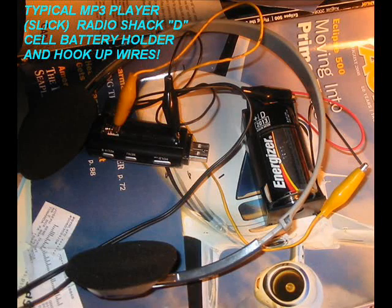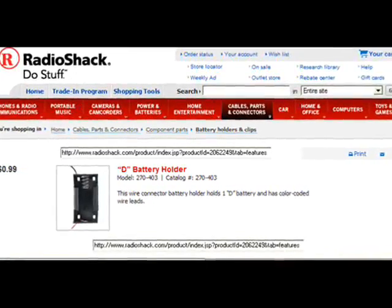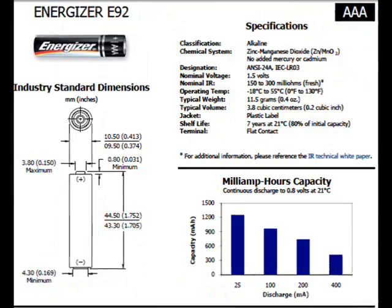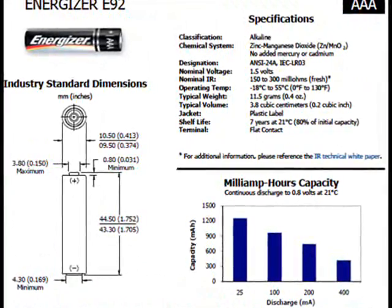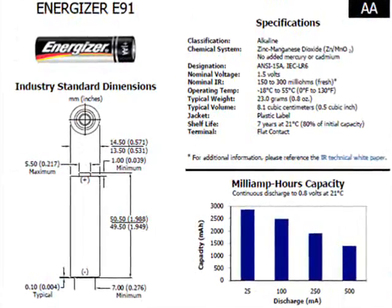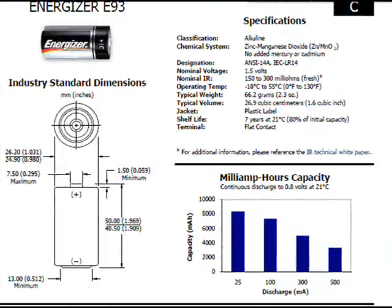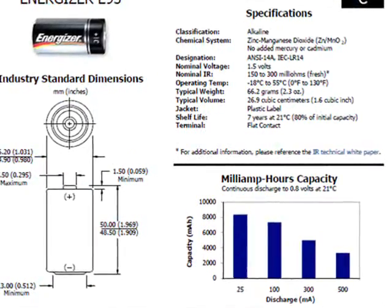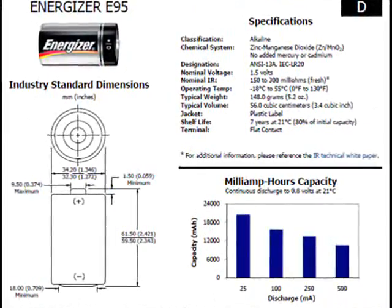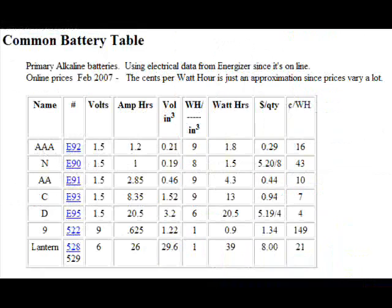Here's my hookup that I just did today — I'm really excited about it. Here's the battery holder from Radio Shack. This is the specs on a AAA battery, which this MP3 player is supposed to run on. Here's the specs on a AA, which is twice as much energy. And here's a C-cell, which is probably almost double that again. And then you have the D-cell, which has about 10.5 times more energy than a AAA.